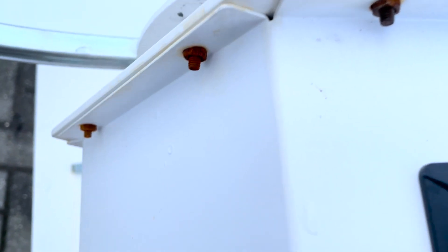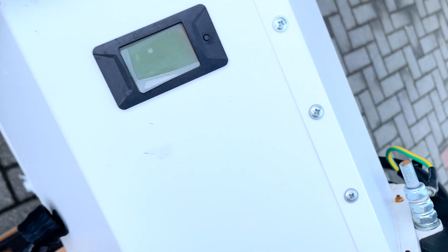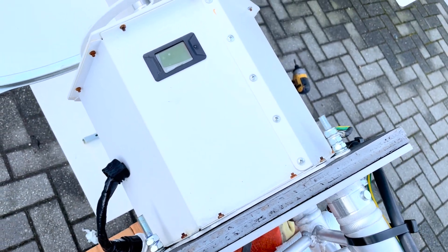This was less of an issue around the top of the housing, but I would have preferred to see Tessup use stainless steel bolts here. I have a theory that water may have ingressed into the unit through some of these openings, but I'm not certain at this point.